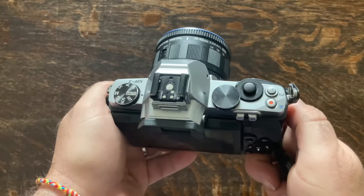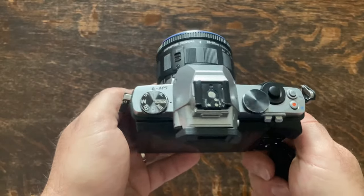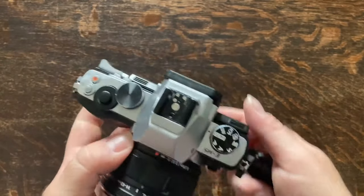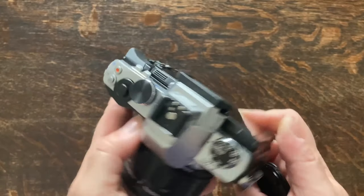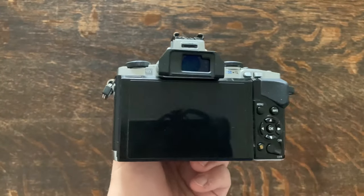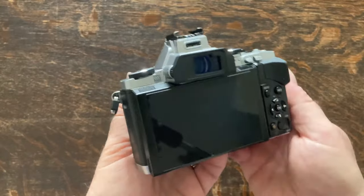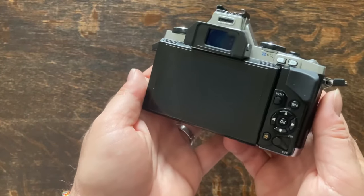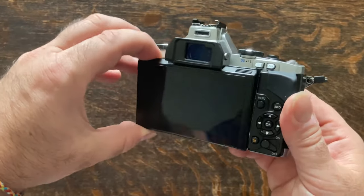In its day the OM-D EM5 was a big deal, loaded with a flippy screen, dual top-mount dials, 16 megapixel Micro Four Thirds sensor, touchscreen, weather sealing, EVF, 9 frames per second, and possibly the best feature: 5-axis image stabilisation. What's not to love? Well, we'll get to that a bit later.